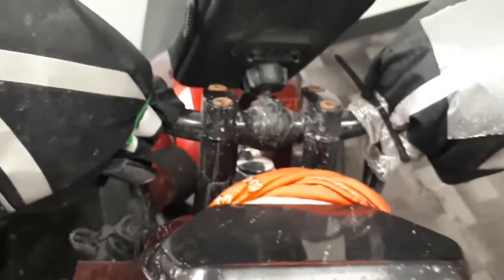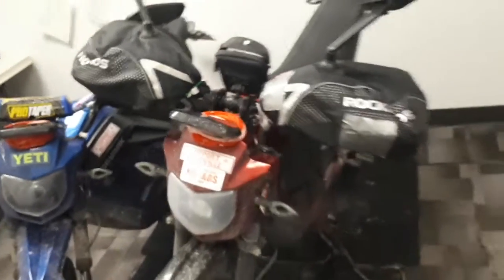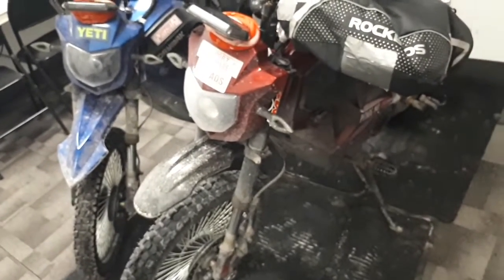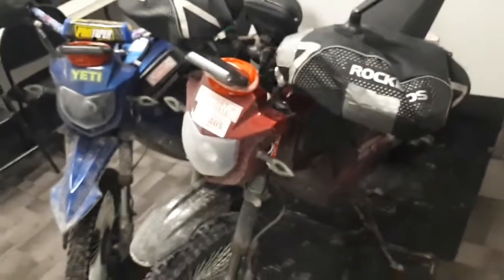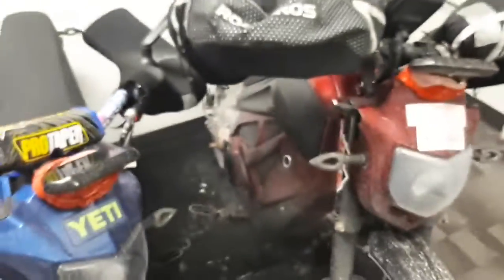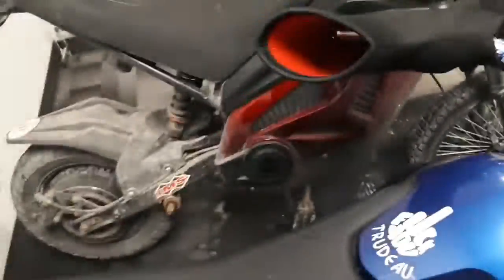I have installed handlebar risers on my bike — brings your handlebars up about an inch. My handlebars are kind of bent a little bit, I'll be replacing those maybe come springtime. They're great bikes — if this bike died today and I had the money to buy a new one, I would buy one of these for sure, guaranteed. I highly recommend them.